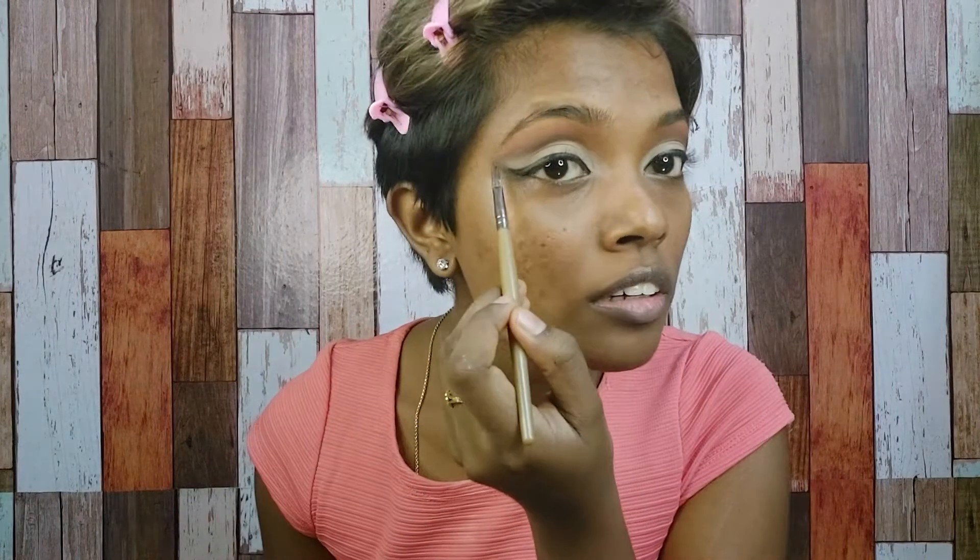Okay guys, I'm done with the eyeliner. Done with my eyelashes too — these are my favorite lashes. So this is how my eyes look right now. Let's go to the eyebrows — I'm gonna use the same thing as last week. I really like the brown one, I'm in love with it.